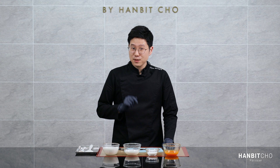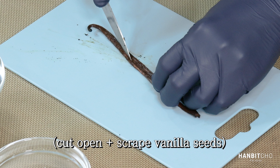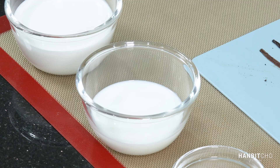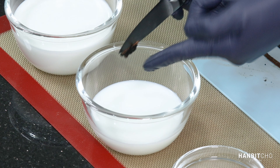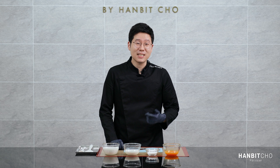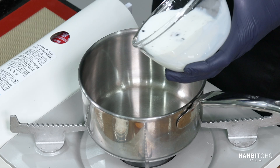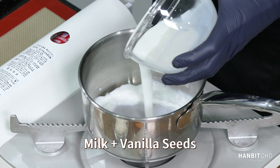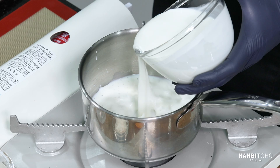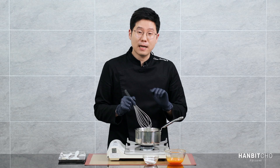I'm first going to start by scraping the vanilla bean, and I'm going to add this to the milk. I'm going to add both heavy cream and milk into the saucepan and boil it. I'm now going to add the milk and the heavy cream and a bit of sugar into the saucepan and bring it to a boil. So that's milk with the vanilla seeds, heavy cream, and just half the sugar — just eyeball it. I'm going to bring this to a boil.